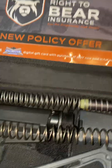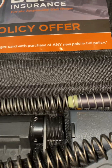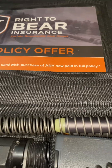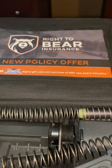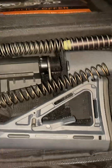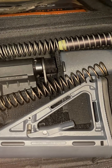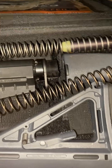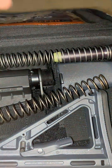Jesse from Pure Review here, going over different types of buffers for ARs. I got a lot of comments on my previous videos, especially with my Bear Creek Arsenal build — it's only got a 13 ounce bolt carrier. A lot of people told me to increase the spring rate or put a 308 spring in there, but you can't do that because it has a proprietary spring.